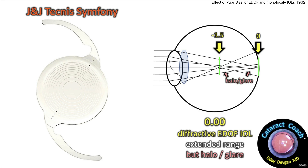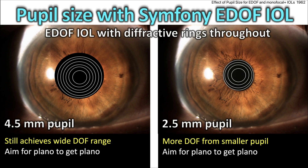The J&J Tecnis Symfony has diffractive rings throughout the whole optic, and that gives you a much wider range, but it does cause halo, glare, and spider webbing. Pupil size with the Symfony lens is much less important, because these diffractive rings are throughout the optic — regardless of pupil size, it's still a pretty wide range. In fact, the smaller pupil will probably get a little bit more of a bump in depth of field because it's a slightly smaller aperture. And of course, these just aim for plano to get plano.